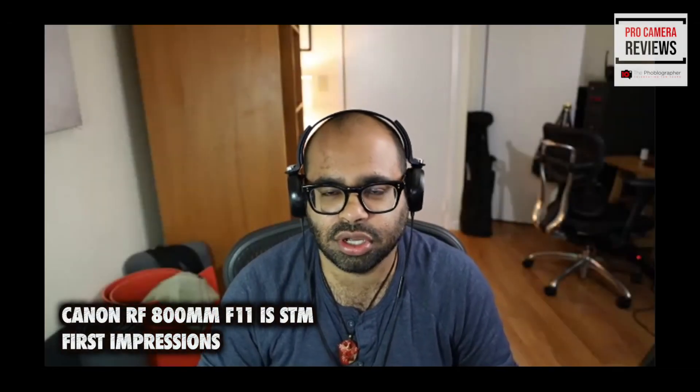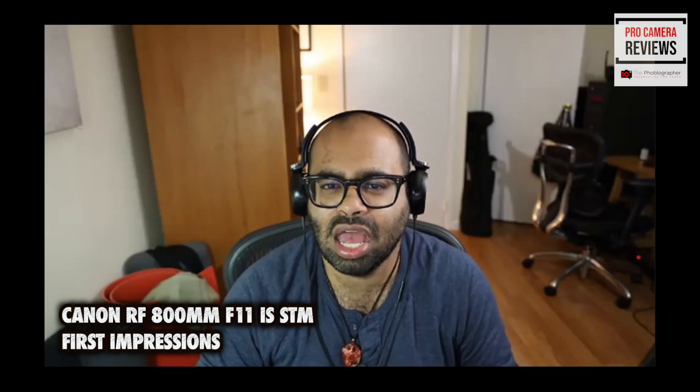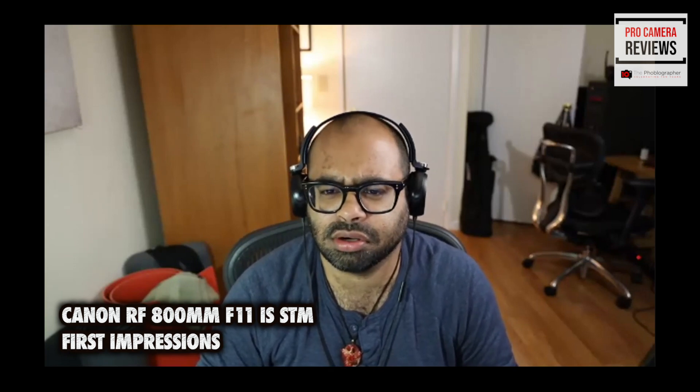Let's get started with Canon. Brett, you've been reviewing the 800mm f/11 and the 600mm, right? I have, and I've actually used the 800 more than the 600 so far, but they're very similar lenses.